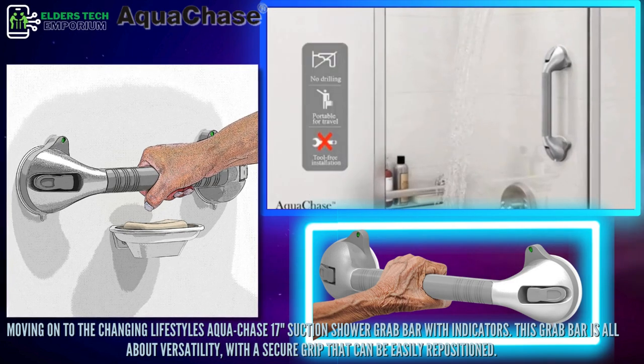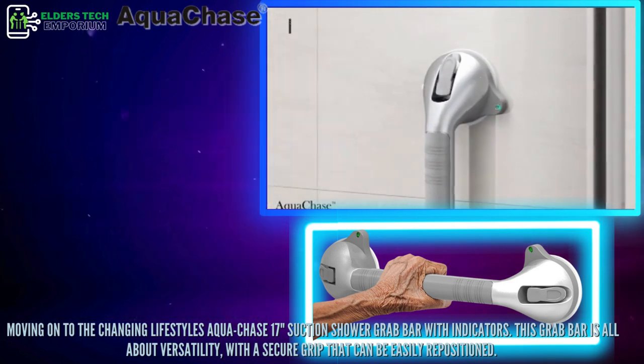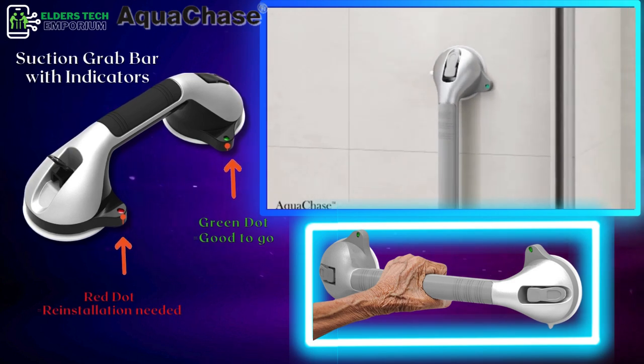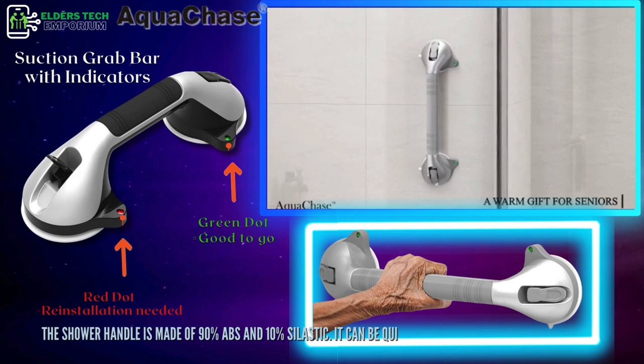This grab bar is all about versatility, with a secure grip that can be easily repositioned. The shower handle is made of 90% ABS and 10% celastic.